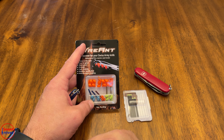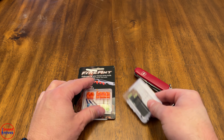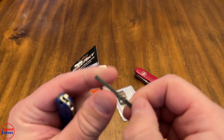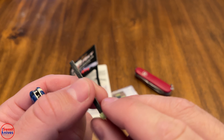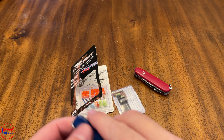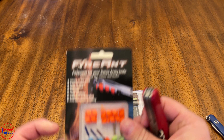Check this out — we got another awesome product. This is called the Fire Ant, and this is the Firefly. These are Swiss Army knife accessories. The cool thing with the Firefly is it's this little stick that goes in your toothpick slot or tweezers slot on your Swiss Army knife so you can start fire. But what's really cool is this new Fire Ant — let me show you what this looks like.